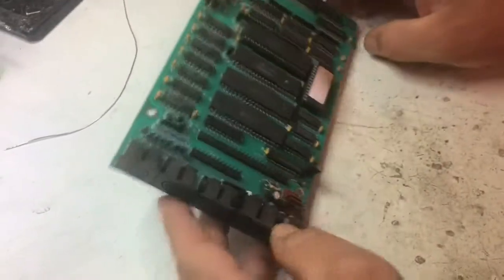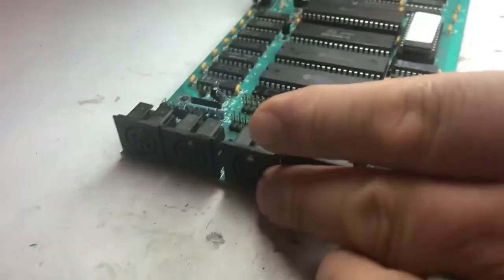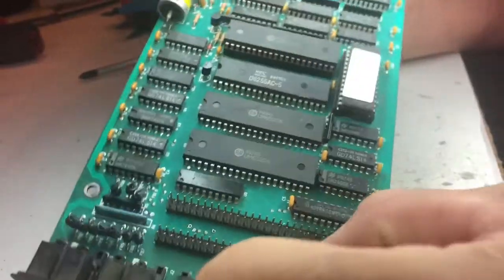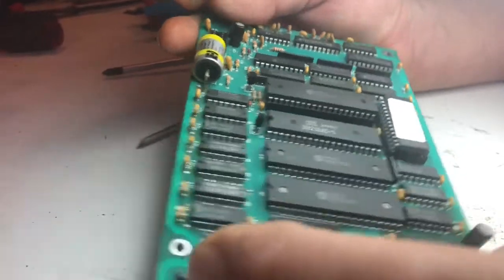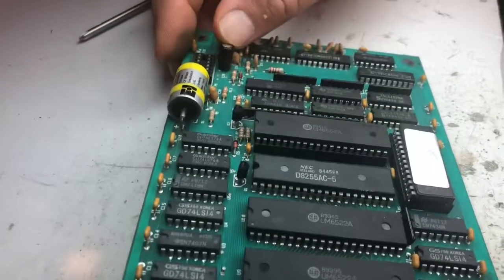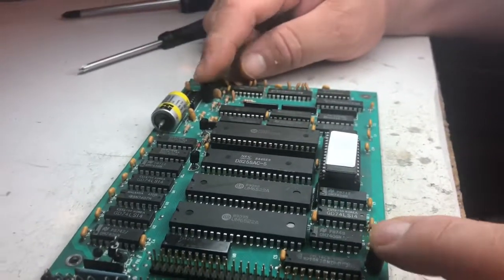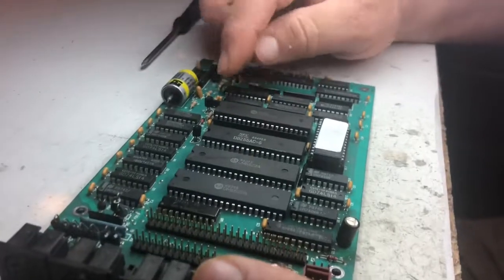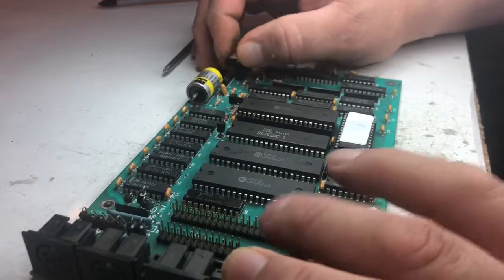I'm going to pull my magnifying glass down here because I'm old and take a look at this. Yes, that capacitor is bad, no doubt about it — so it's coming out. The one that's visually broken I'll replace, and there are three main capacitors on here. I'm going to replace all three of these while we've got it open.